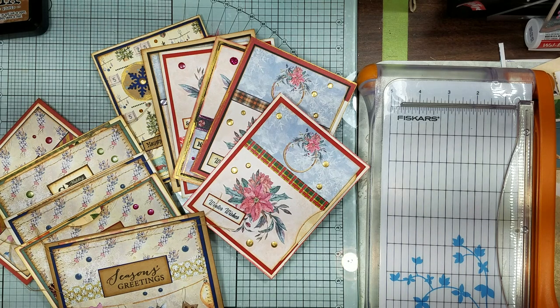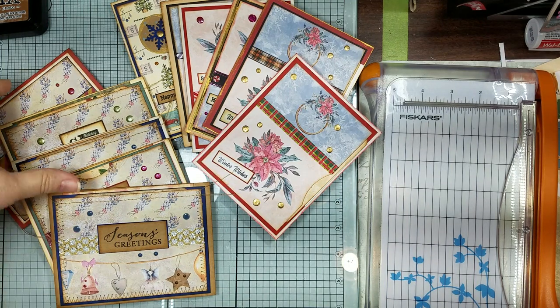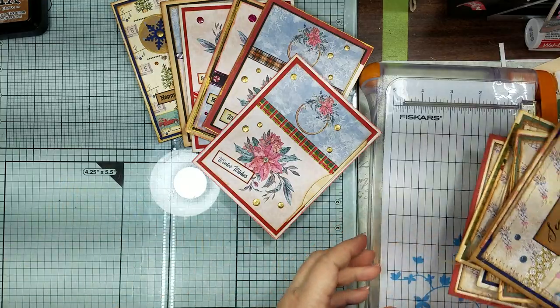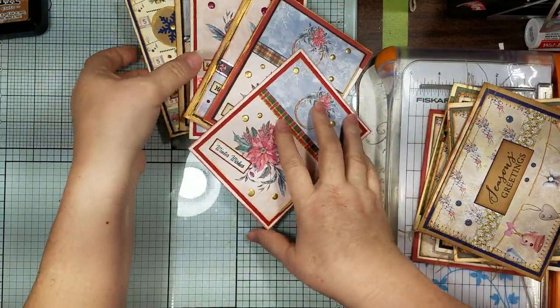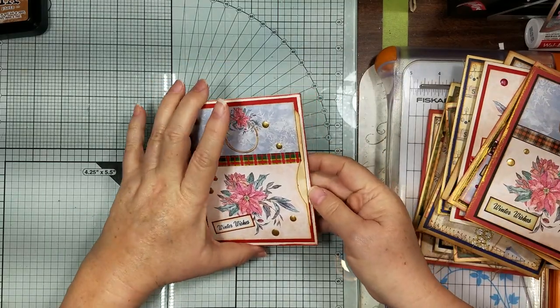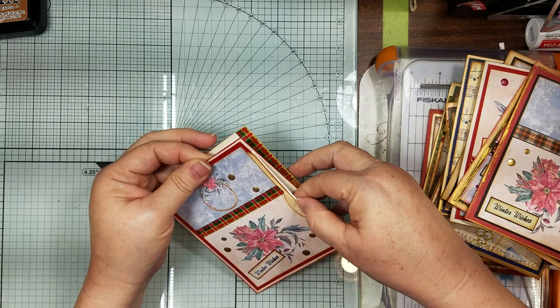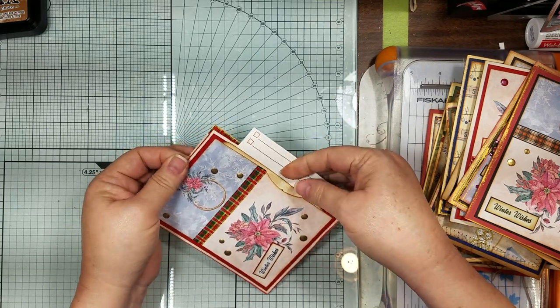Hi guys, it's Candice, welcome back! As promised, we're going to do our flip-throughs of these crazy cards gone wild, so sit back and enjoy the show.